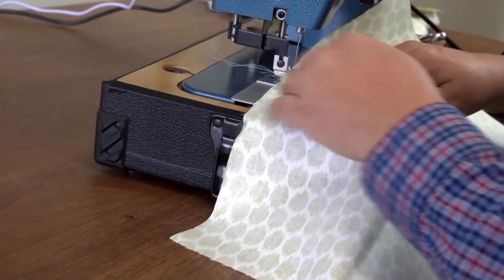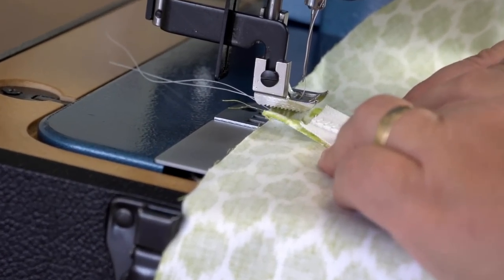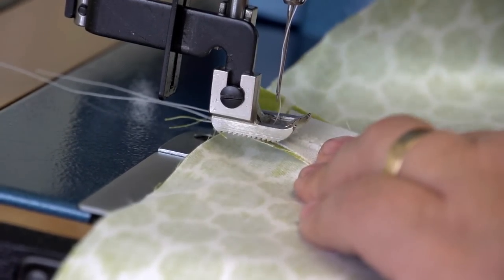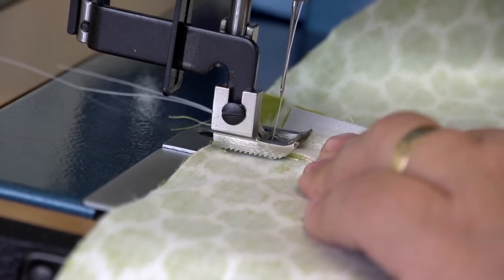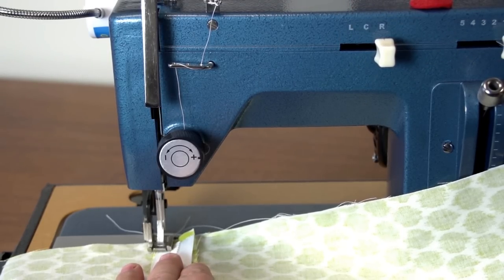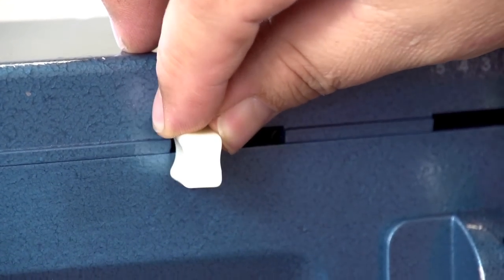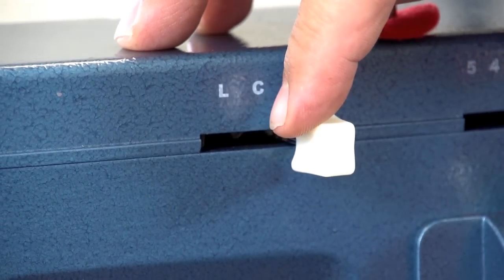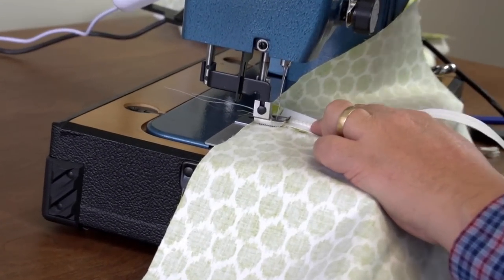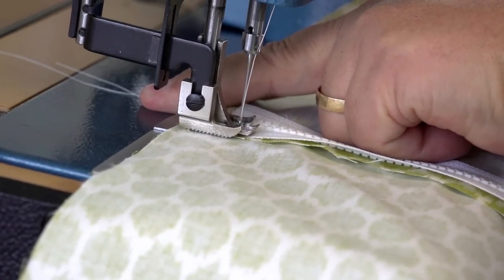We're going to take this to the sewing machine and lay our zipper directly on top so the zipper is centered with that tack stitch we just created. We're going to use the standard foot on this sewing machine because we can move the needle left, right, and center. We can get closer to the teeth by moving it all the way to the right. If your sewing machine doesn't have a lever like this, you may need to install a zipper foot. Now we're going to center the teeth and sew as we go — I'm going to bury the needle by hand first to make sure I get it where I want it.